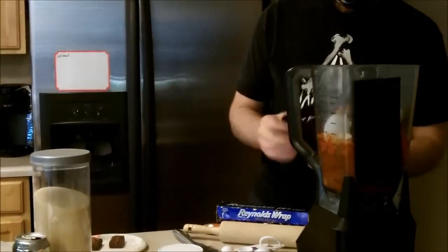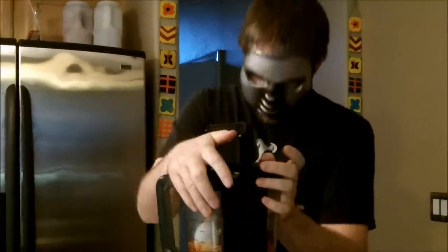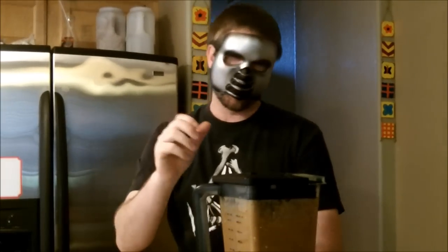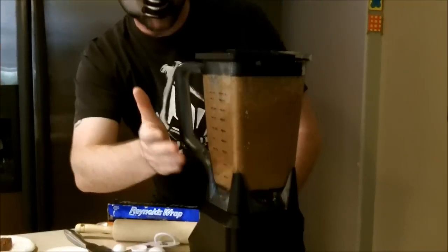Next thing we're going to do is go ahead and engage the ninja blender. It's the most important part. You want to make sure that you get the right type of blending going on so you're able to get the entire system going while you're making a protein shake. You can see we have the exact blending going on in the blender, just going in the perfect direction. I hope you were able to follow my blending directions exactly.